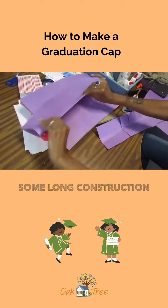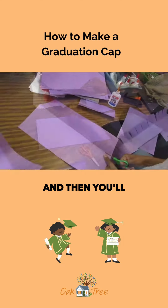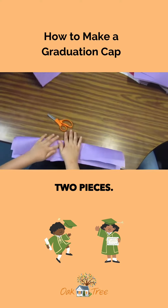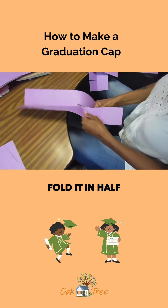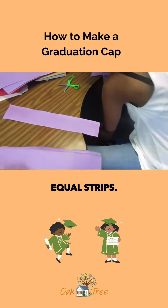The first thing you'll have to do is get some long construction paper and you'll fold it in half and then you'll cut it in half. The goal of this is to create two pieces. So once you cut your construction paper in half, you're going to fold it in half again to make sure that you have two equal strips.